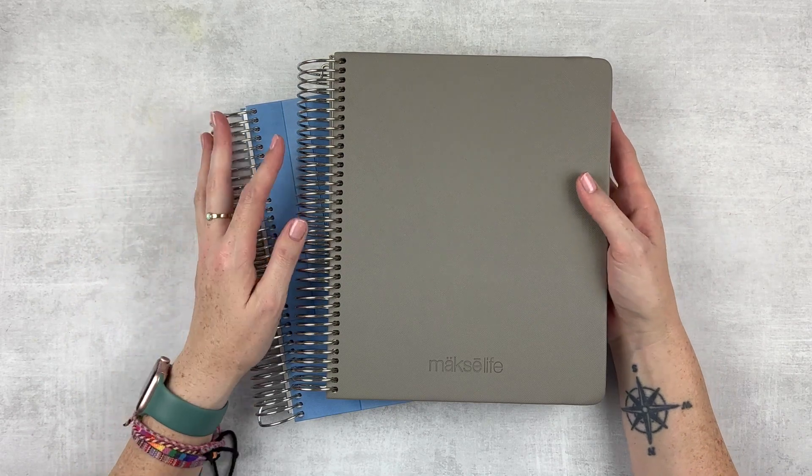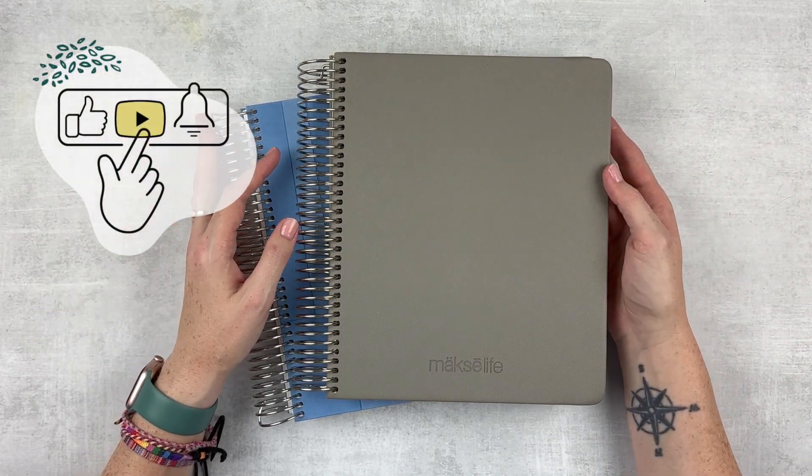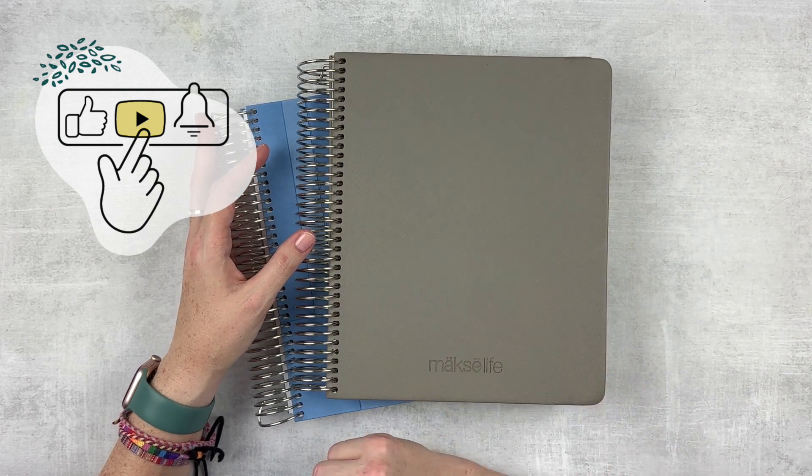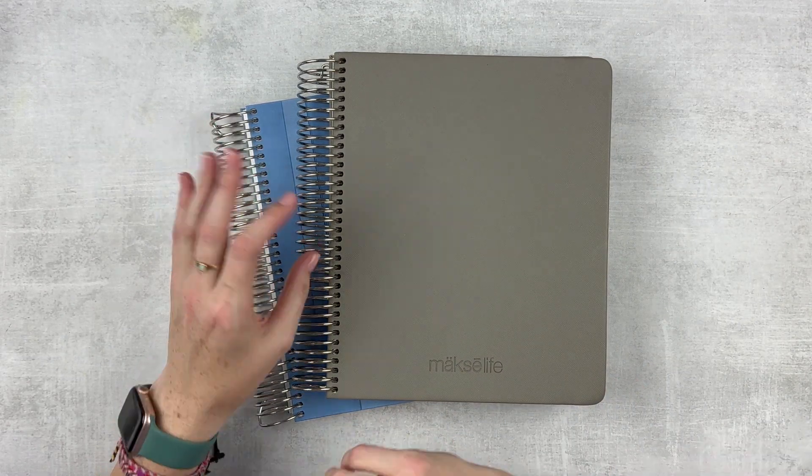If you enjoyed this video, please give it a thumbs up, subscribe to my channel if you're not already subscribed, and hit that notification bell if you want to be notified when I upload. I'll see you next time. Bye!